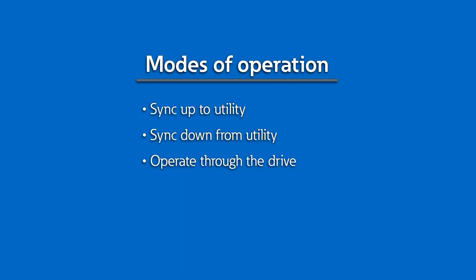The system then opens the NVD output contactor and finally the motor select contactor to accomplish the closed transition. Once synchronization is complete, the drive is now available to perform one of three tasks: sync up a motor to the utility bus, sync down a motor from the utility bus, or operate the motor through the drive.